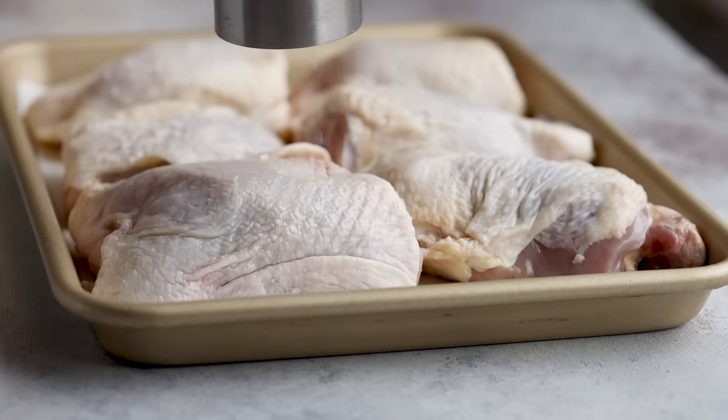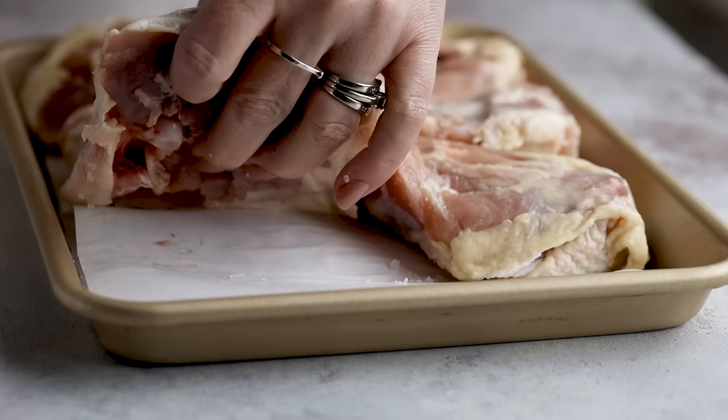After you pat them dry, season both sides with kosher salt. Whatever cut of chicken you use, just keep the skin on because that's going to make your chicken crispy.